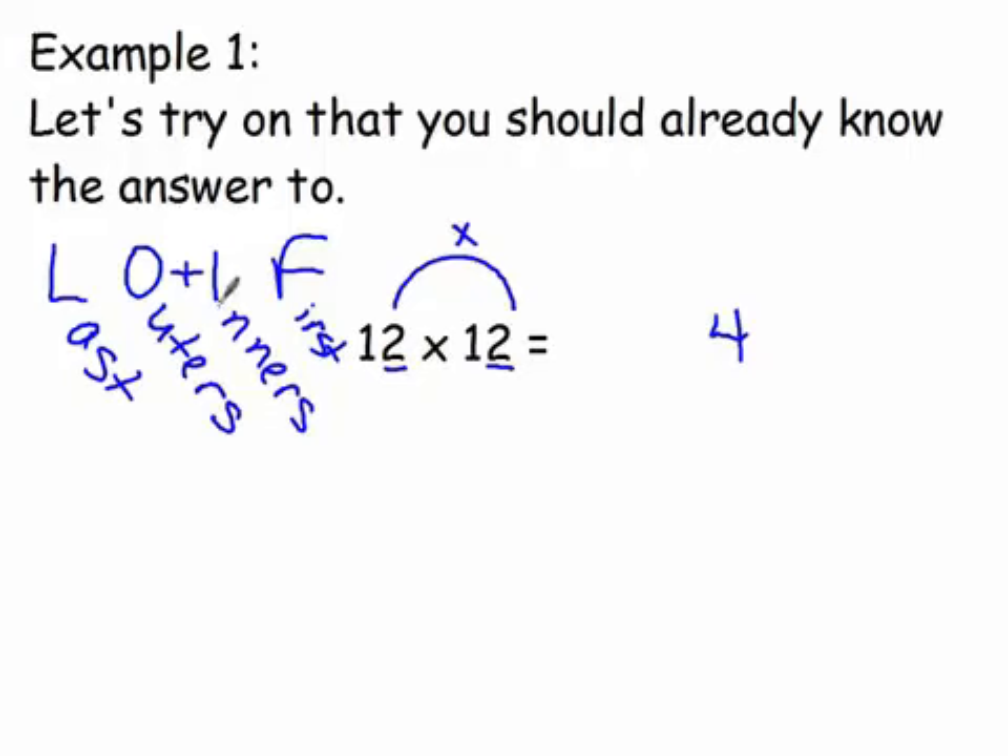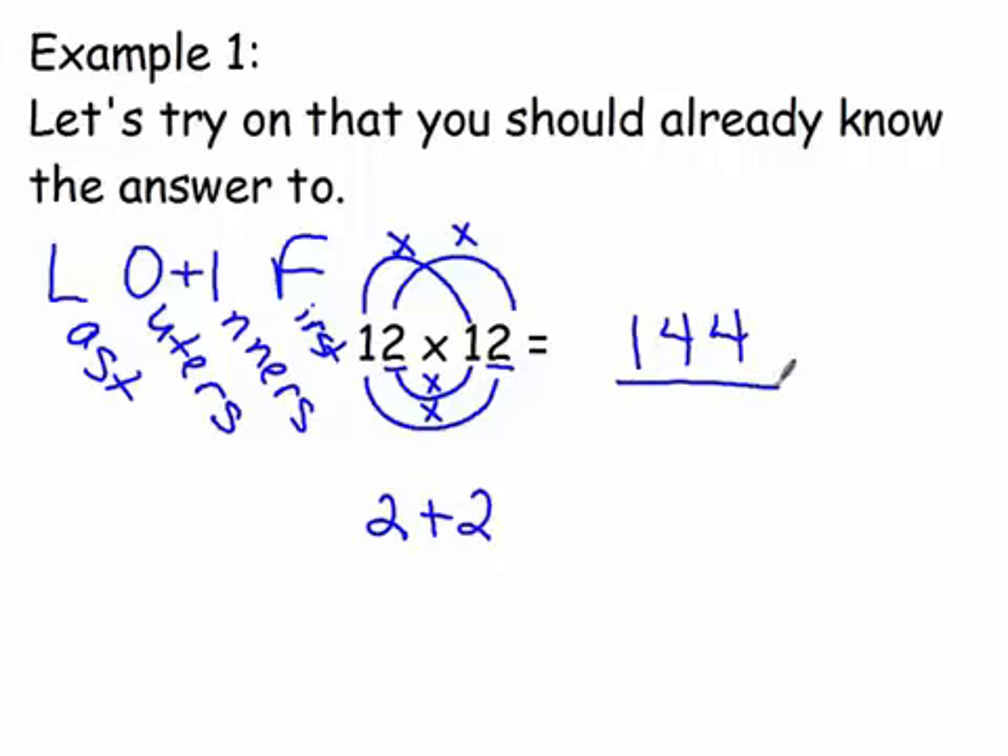We take our two ones-place digits and multiply them: two times two is four, and we write that down. Our outer numbers are the one and the two on the outside of the problem — one times two is two. Then our inner numbers are the two and the one — two times one is also two. We add the outer and inner products together: two plus two is four, and we write that down. Finally, our first digits: one times one is one. The answer is exactly what we expected — 144.